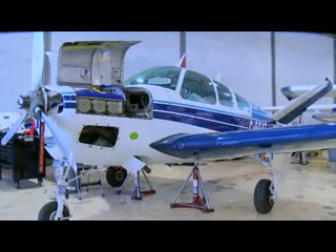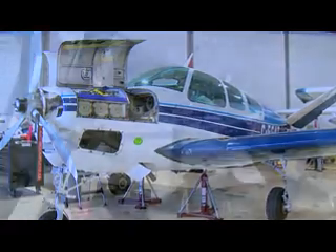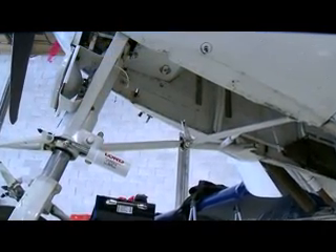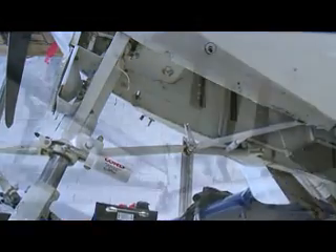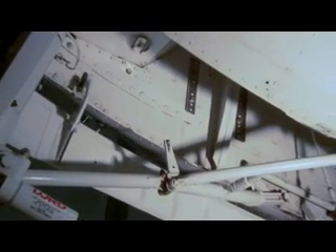Today we're going to fit Marsh Brothers AeroTough Grease-Free Bearing Kit to the nose gear doors of this 1969 vintage V35 Bonanza. The existing steel bushings have worn the aluminum hinge arms and overall there's too much play in the hinge joint.